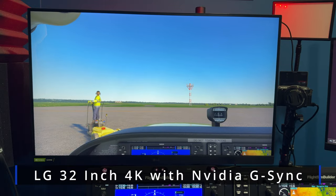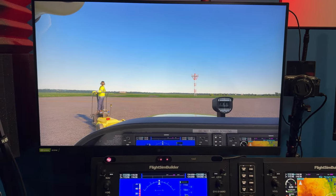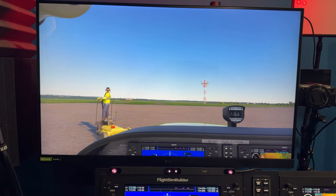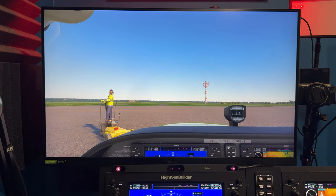This monitor is an LG 32-inch NVIDIA G-Sync monitor. I don't use the G-Sync aspect of it, but it's a decent monitor. It's very sharp. As I said before, I don't run anything in 4K, but this could do it if I needed to.